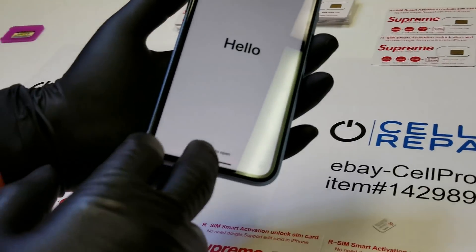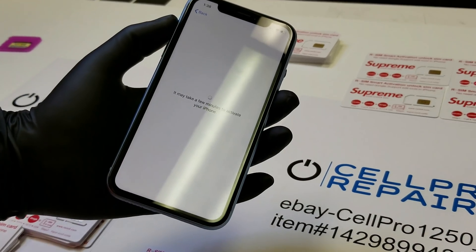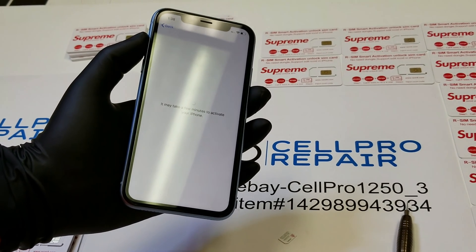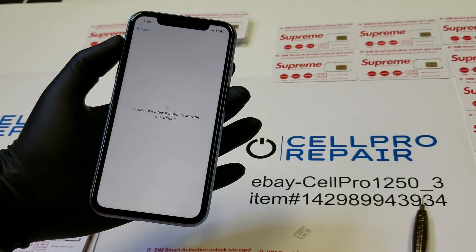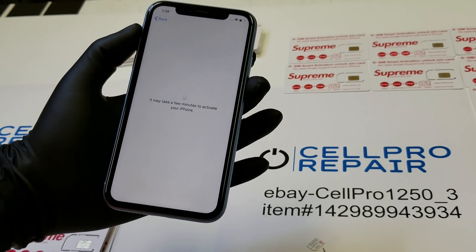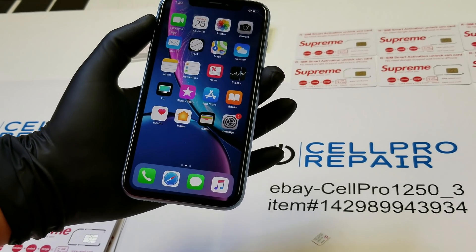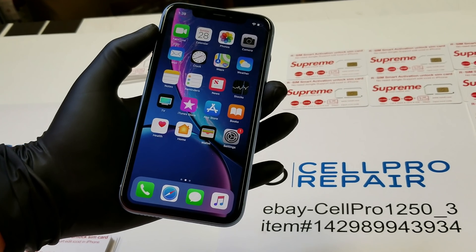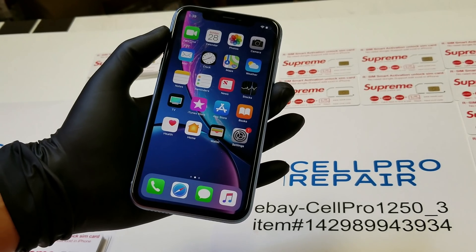All right, there you have it — so now we just need to finish the activation. Make sure you guys check us out: acellpro1250_3. If you want to look for this item, it's under item number 142989943394.